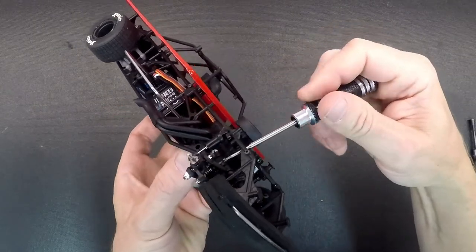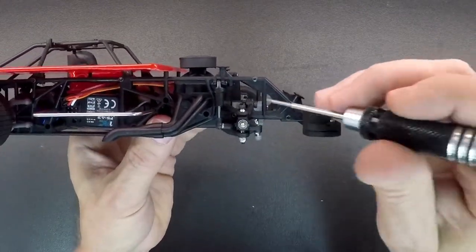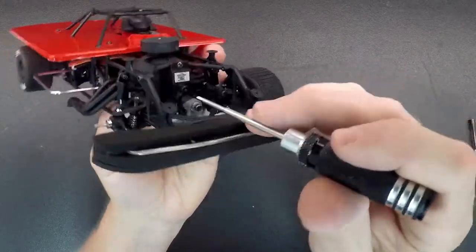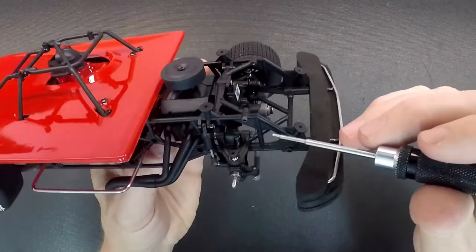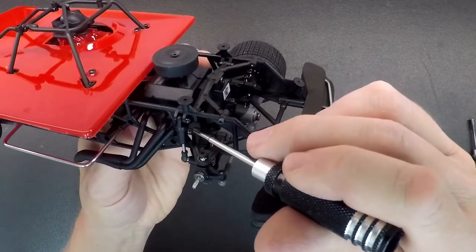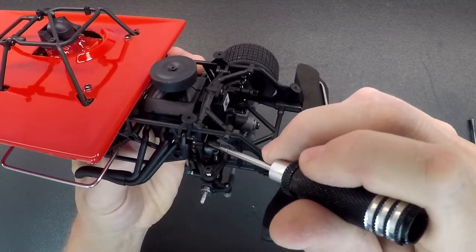That's how you adjust the spring tension. Now the caster is very similar — it has a screw head right in here. The screw runs through the upper arm and has a nut on the back side, so it captures the upper arm. Then the screw is actually threaded into the cross member right here.